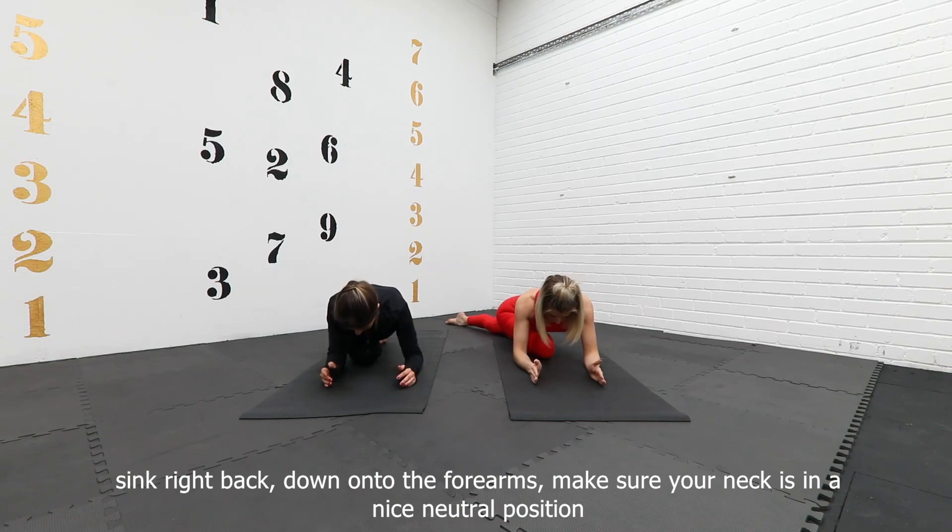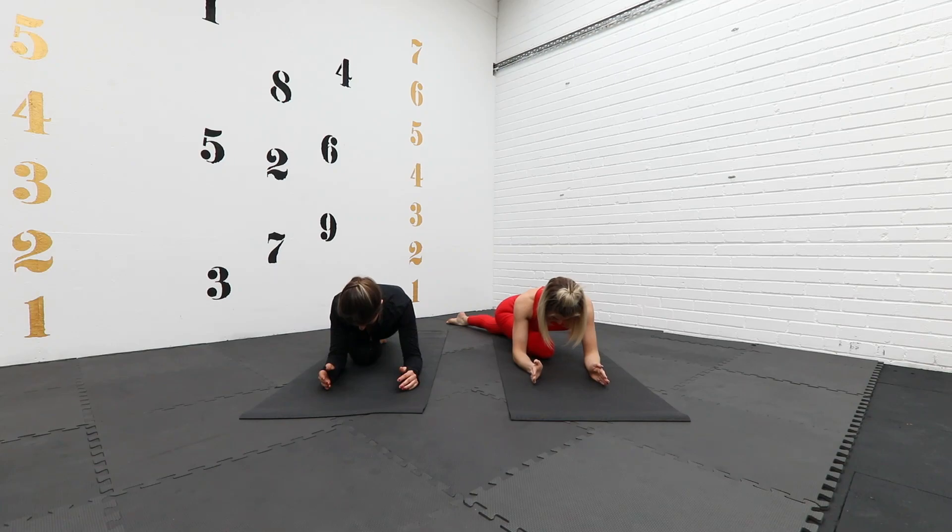Right, back onto the forearms. Make sure that neck's in a nice neutral position — it's like your head is held in between the hands like you're reading a book.